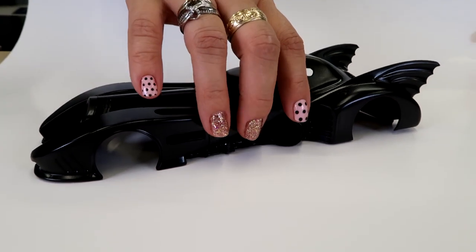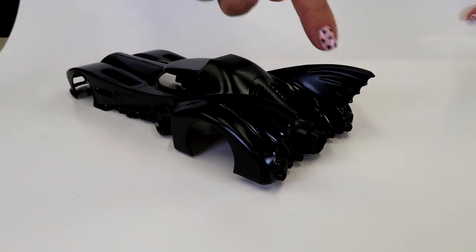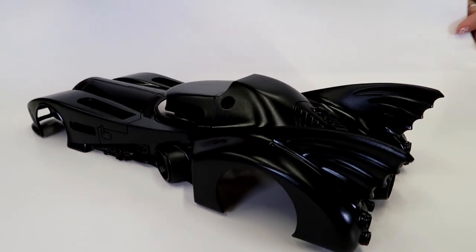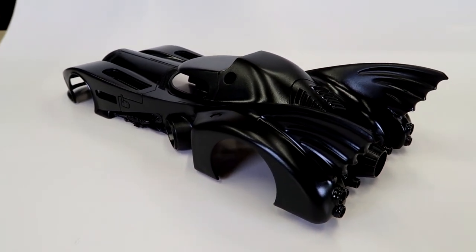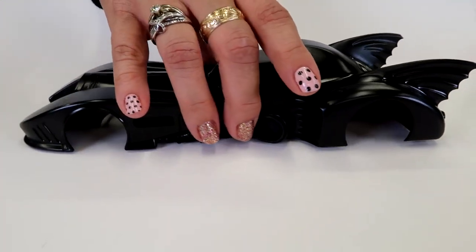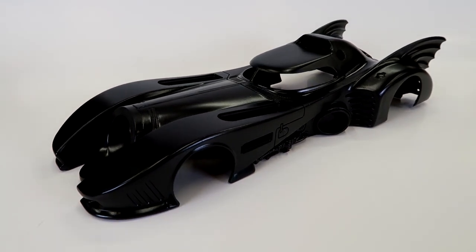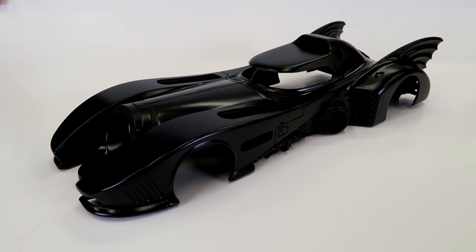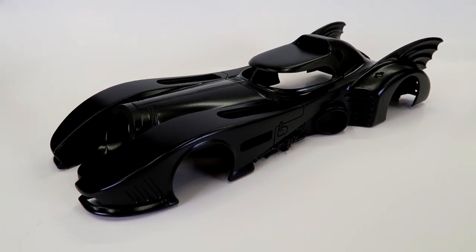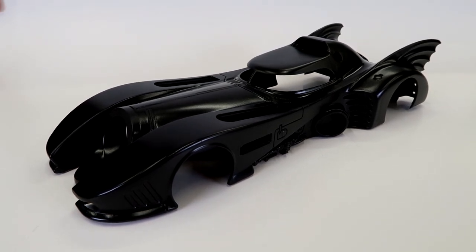As challenging as the bodywork has been, I've enjoyed trying to perfect this. This business back here was really something. I look forward to my next project not having concave areas that need that much bodywork, but I sort of know what I'm doing now. I don't know what the next project is going to be but I'll probably be sharing it. I'll just keep working on my Batmobile and I look forward to finishing it and sharing the result. Thanks everybody for watching and I hope everybody has a wonderful Thanksgiving!